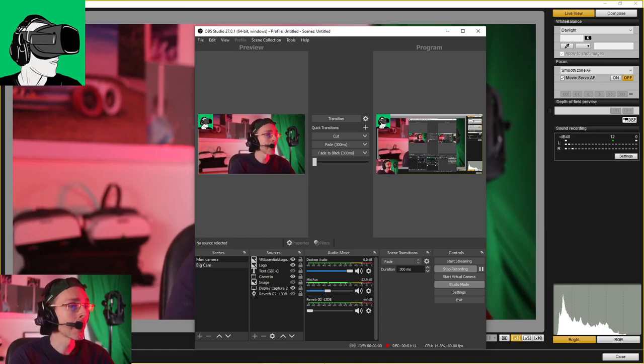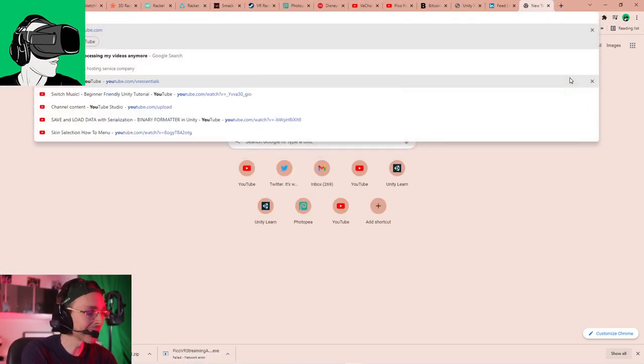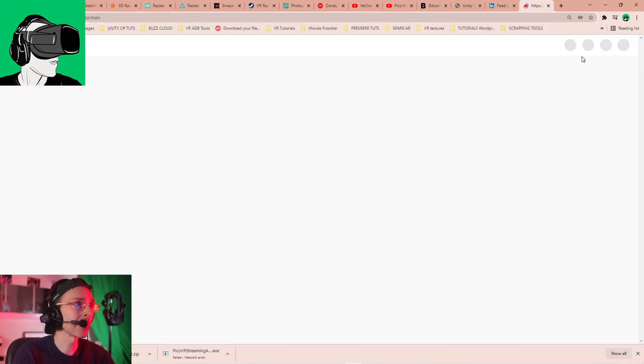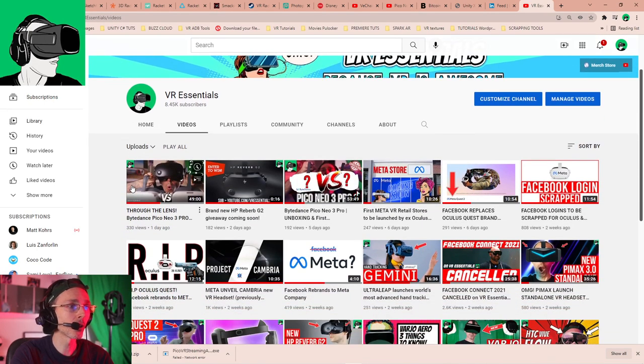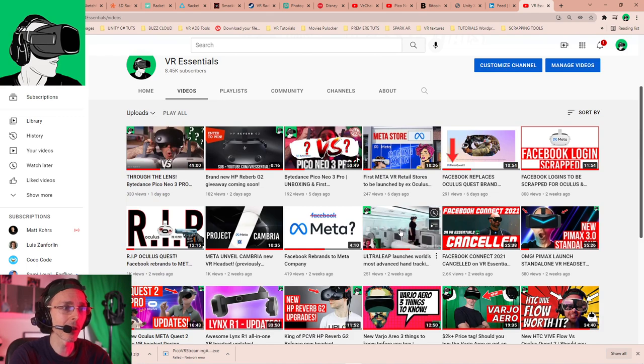Let's transition over to the screen because I have to talk about this. Ultra Leap is the company that at the moment is coming up with so much awesome stuff. We did another video quite recently — Ultra Leap Gemini — which was a couple of weeks ago.